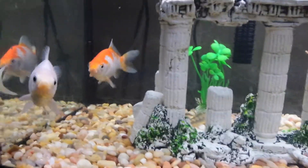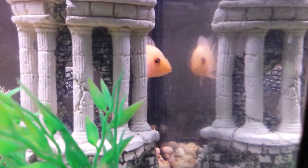Any tips or anything on what I can do with my fish tanks? Let me know.